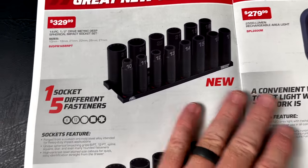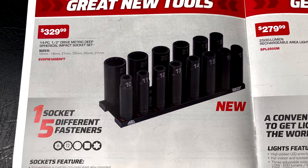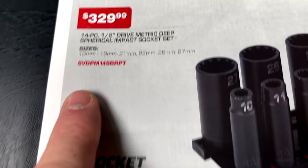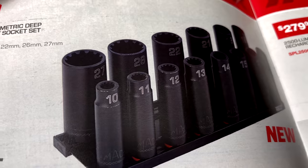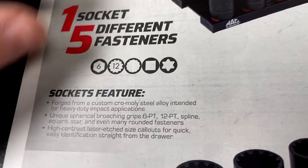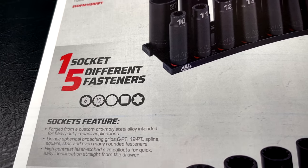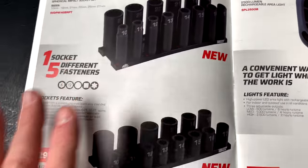These are brand new sockets Mac just came out with — one socket fits five different fasteners. It's $329.99 for the 14-piece half-inch drive metric deep spherical impact socket set, going from 10 to 19, 21, 22, 26, and 27. The teeth inside the sockets fit a six-point, 12-point, spline drive, square, star, and even mildly rounded fasteners. It comes in a pretty cool tray.